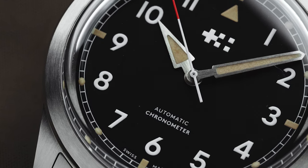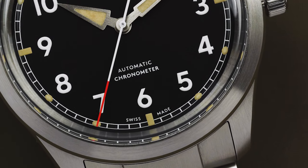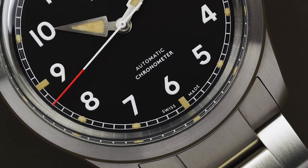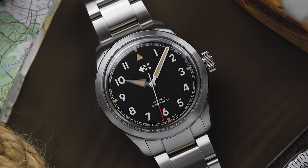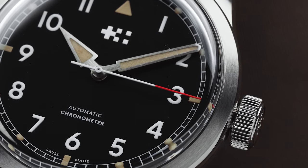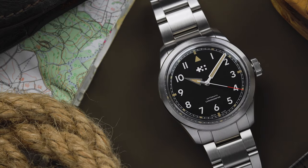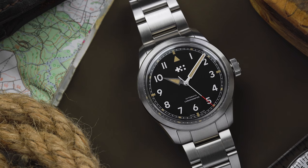The last aspect of the specifications to discuss is the movement. Ticking away inside the Sandhurst is a COSC certified Sellita SW200-1. As a certified chronometer, the movement is guaranteed to be accurate to between minus 4 and plus 6 seconds a day, and that high level of accuracy is perfect for a military inspired watch. The SW200 is one of the main Swiss movements in use today, and features 26 jewels, a 36 hour power reserve, and a beat rate of 28,800 beats per hour.